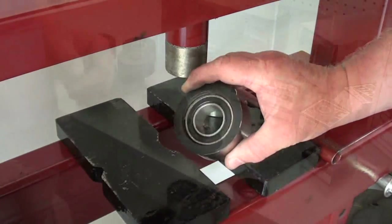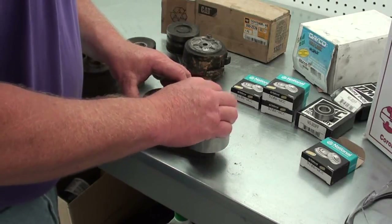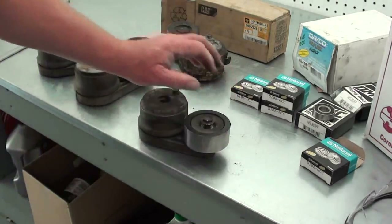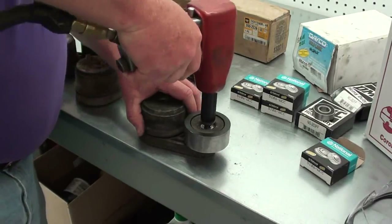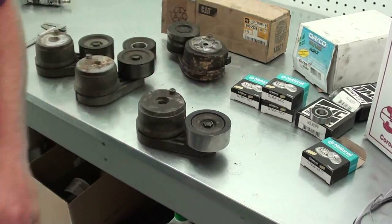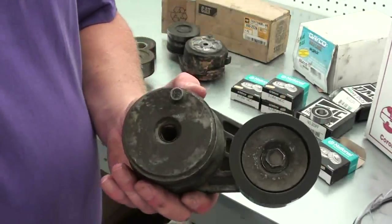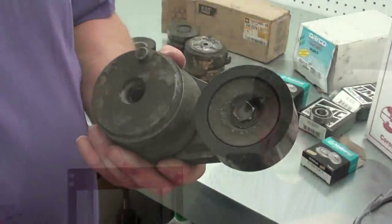There you have it — one rebuilt belt tensioner. That's going to wrap up this episode of D-Race Shop. Hope you found the information useful, and if so drop me a comment down in the comment section below. As always, appreciate y'all watching. Y'all have a good one — catch y'all next time around.